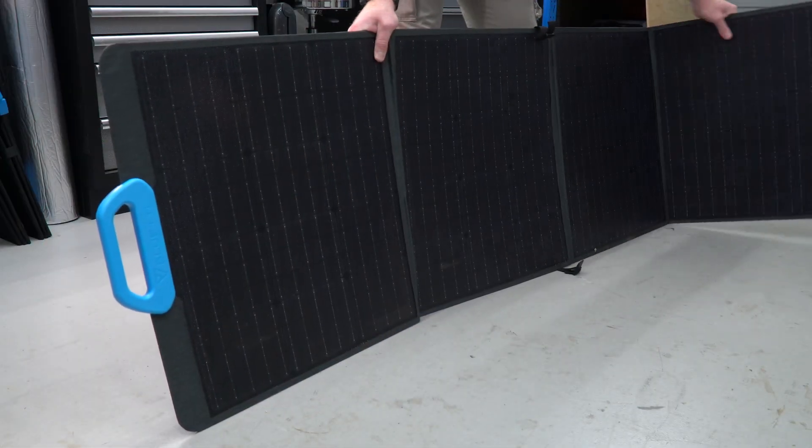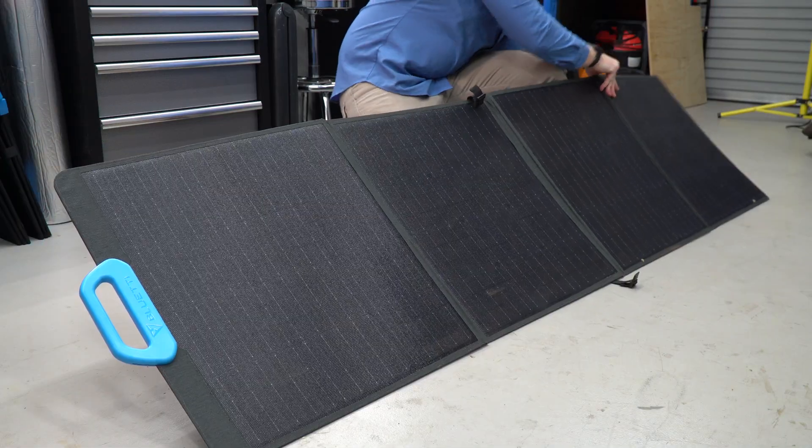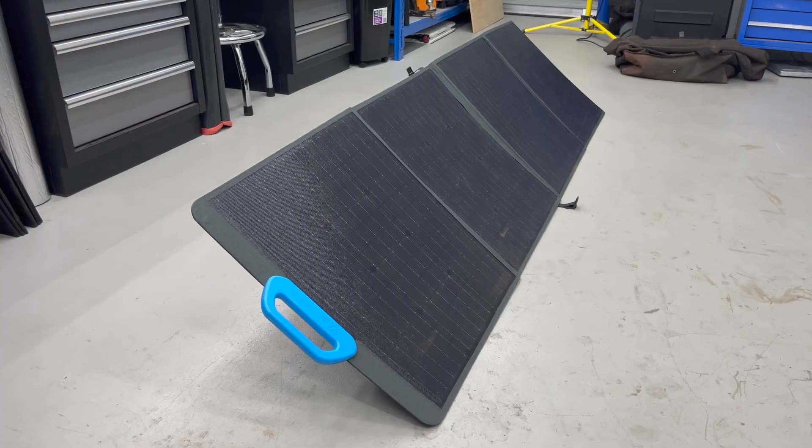Once we open the panels up, we can see the four individual 50-watt panels extend to about 2.265 metres long. We can also observe the ETFE coating on the panel, which is what we have come to expect with these high-quality units. The ETFE coating provides a very durable UV-resistant protection that not only lasts for a long time, but also helps with the efficiency of the solar cells themselves.